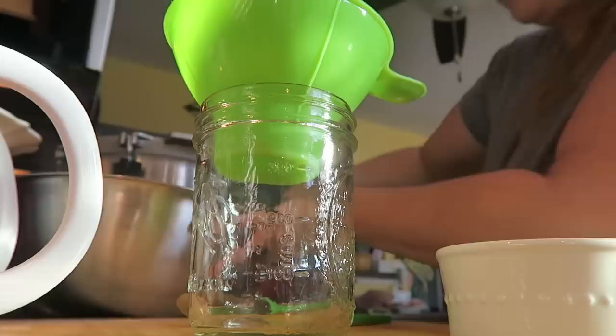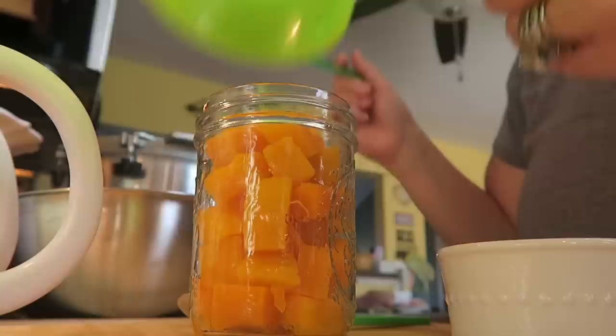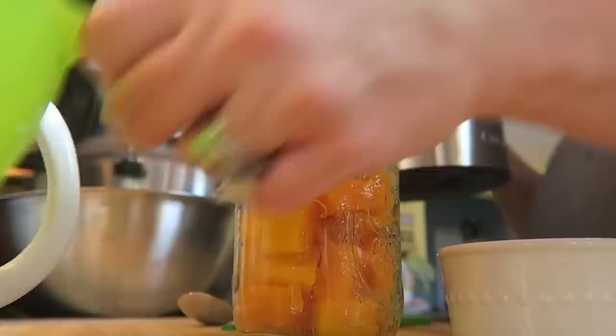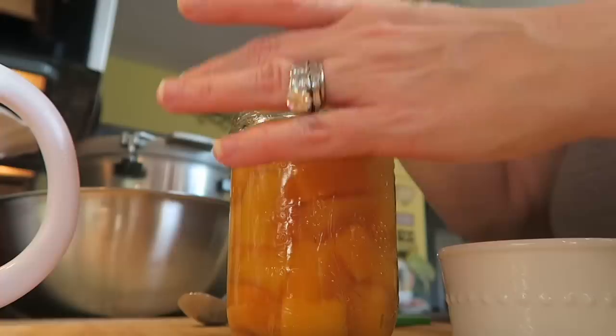I have never canned butternut squash before — this is my first time. Why in all of these years I have not canned butternut squash I cannot tell you, but all of my canning buddies are canning squash and they inspired me. They inspired me to get a few butternut squash over at the farmer's stand and can it. I'm like, why have I never canned squash before? Why have I never canned butternut squash before? I don't know, but we're fixing that this year. So if you've never canned it, can it with me!